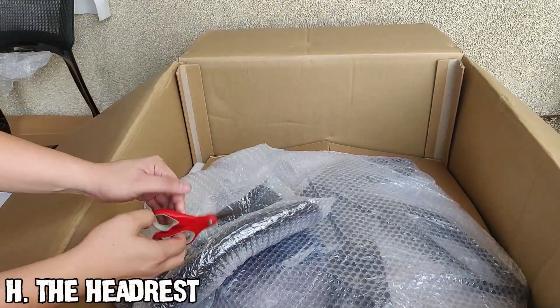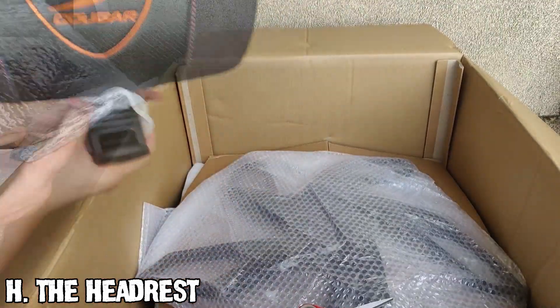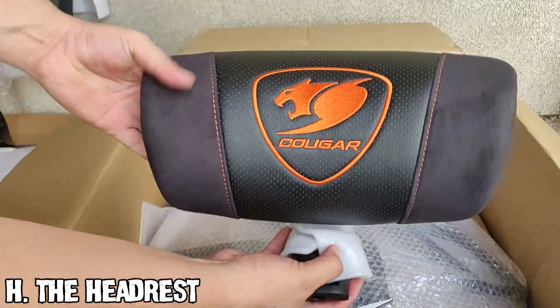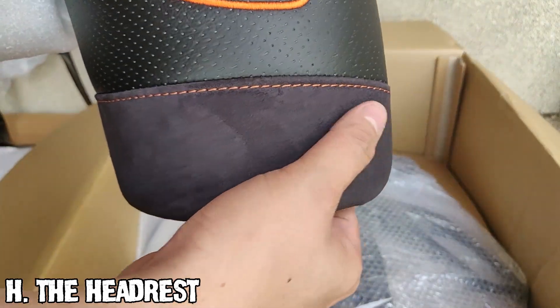This is the headrest. The joint is made from the same solid aluminum alloy. The headrest itself is a combination of suede and a breathable PVC leather.